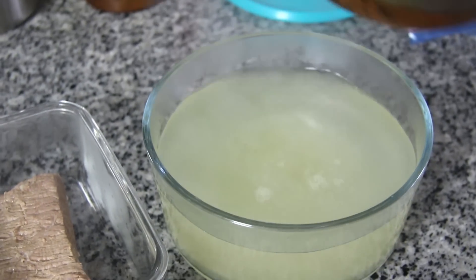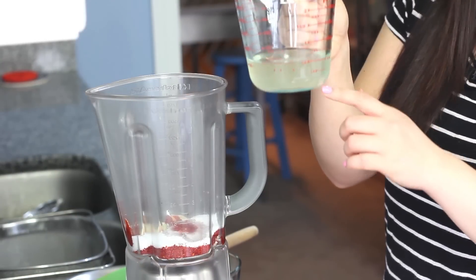Place the beef broth into a separate container and chill it as well. Once it's chilled, you'll see fat rise to the top and you can skim it off easily. You'll only need about half a cup of it for your sauce. For the rest, you can use it for other things like making tteokguk, or Korean rice cake soup — we'll leave a link down below.